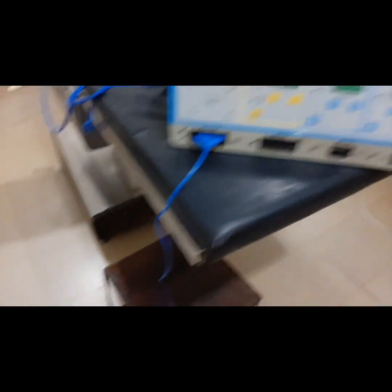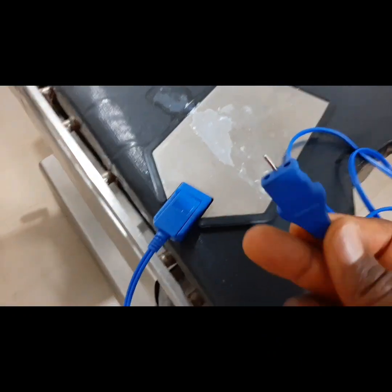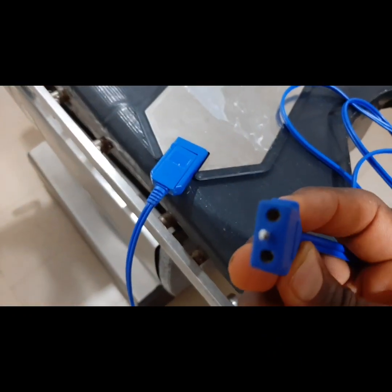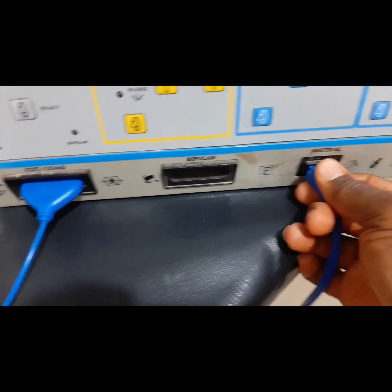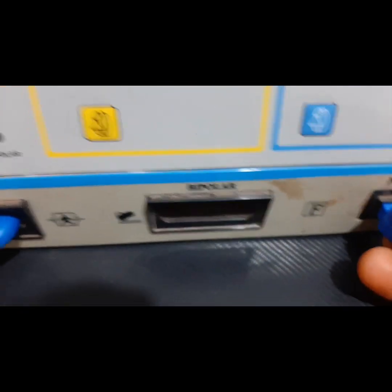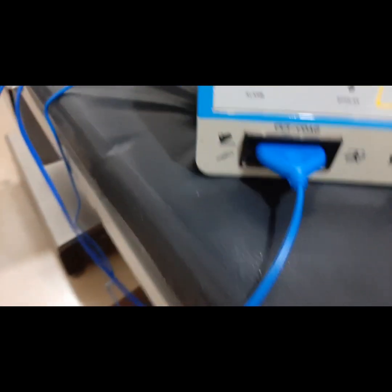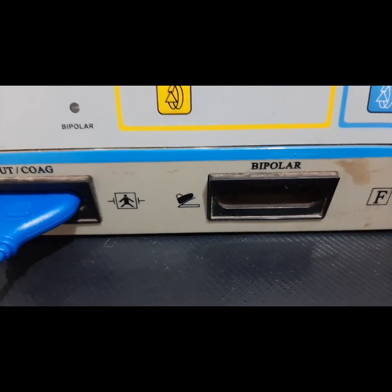The next thing we are going to do, since we've been able to connect this, is to connect the patient's plate electrodes. The job of this is to complete the electrical connection of the machine. Here is the plug that will be socketed into the machine — it has one pin on the outside but two on the inside. You can see the two pins that interface with the generator, connected with the associated cord.